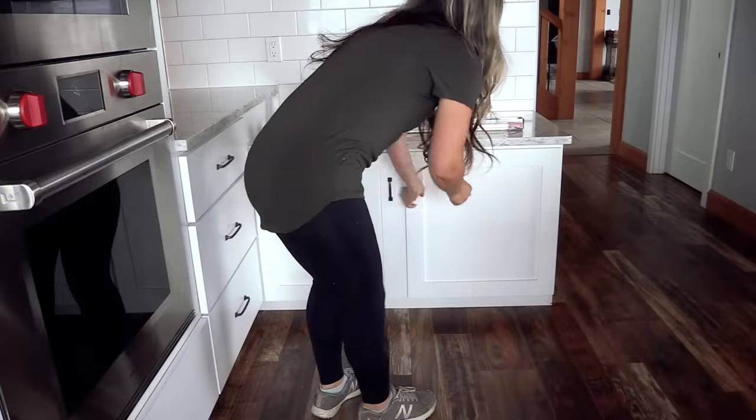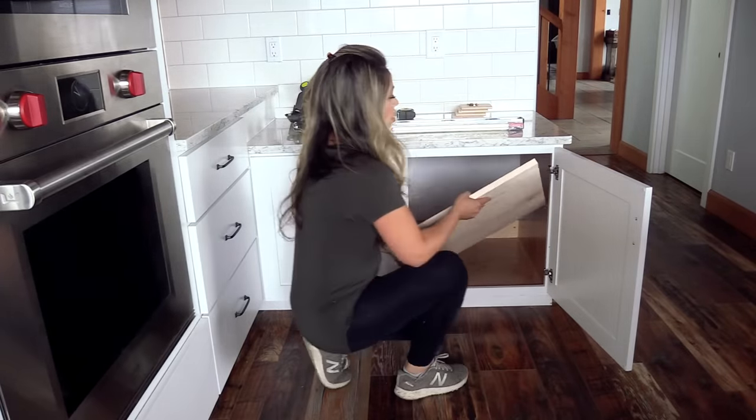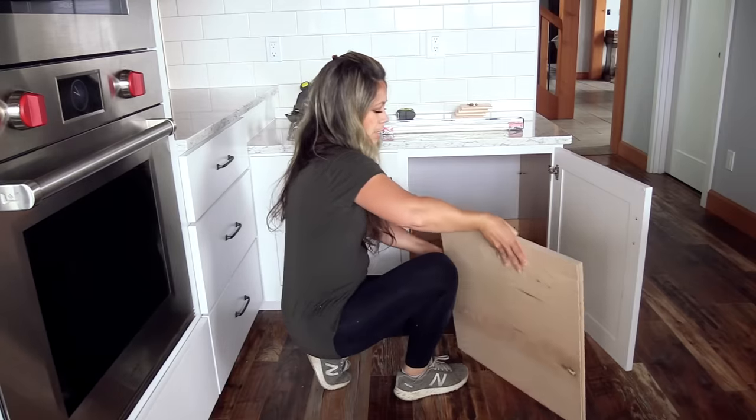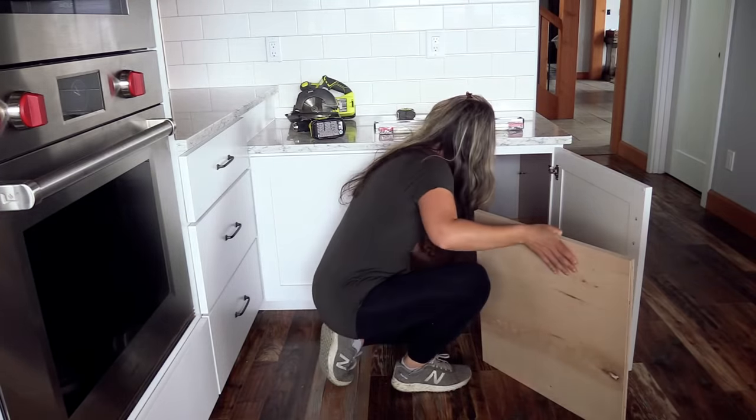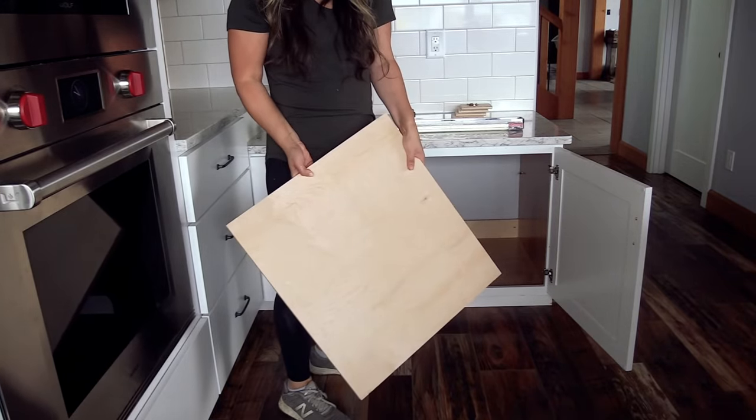We'll start by removing the existing shelf. If your shelf is fixed, you can unscrew it, or if it's on shelf pins like mine is, just go ahead and remove it. We're going to take this shelf and use it for the new pull-out shelf.